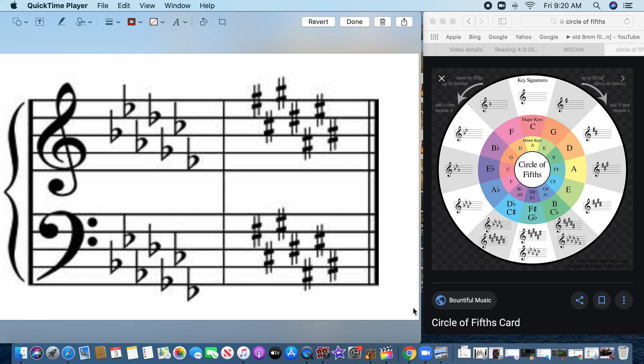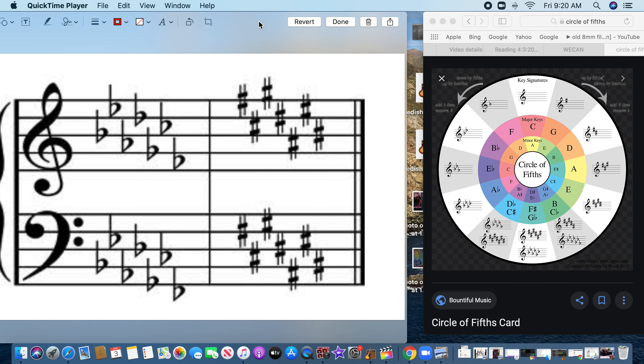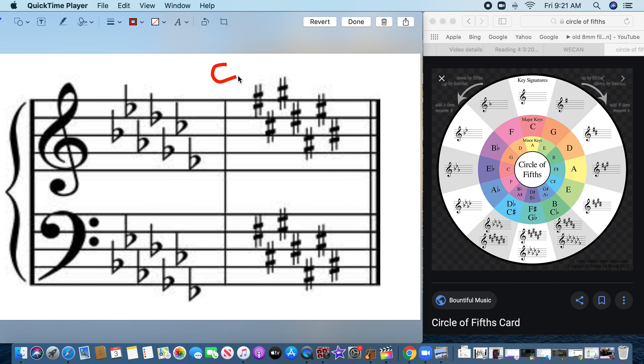This is homework for Friday April 3rd. You're given a bunch of flats and a bunch of sharps and you have to figure out which key it's in. There are three things you can do: number one, memorize them; number two, use a circle of fifths; or number three, figure out by looking at the flats and sharps which key it's in.